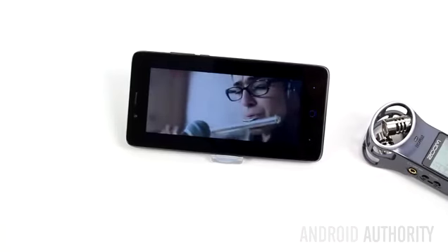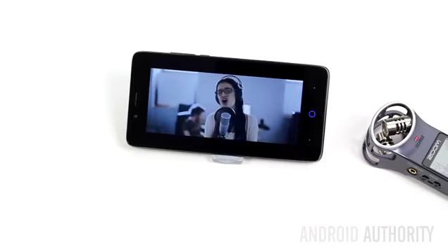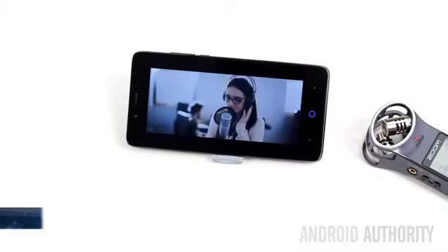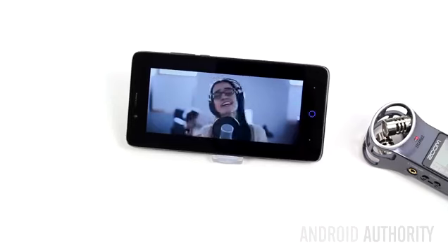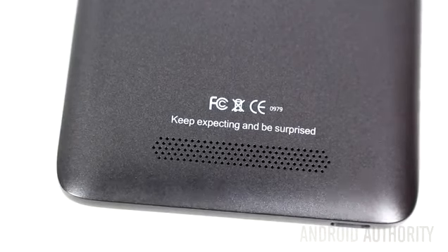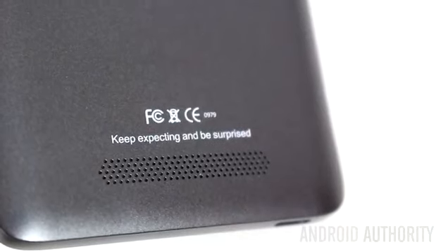As for audio, the phone has a single speaker on the back of the device. You probably shouldn't expect too much from it, however it is certainly loud — here is a sample so you can judge for yourself. One irritation is that the speaker is completely flush with the back cover, which means the sound becomes muffled quite easily.